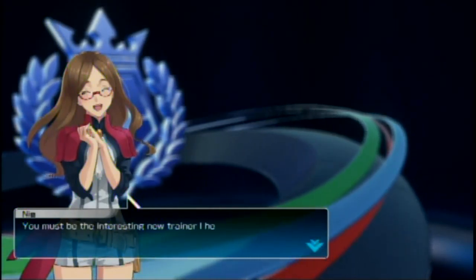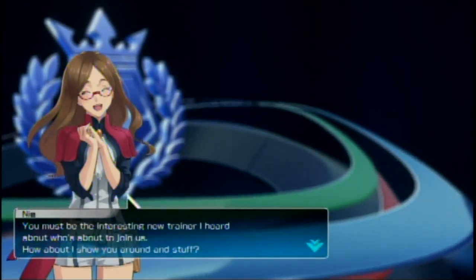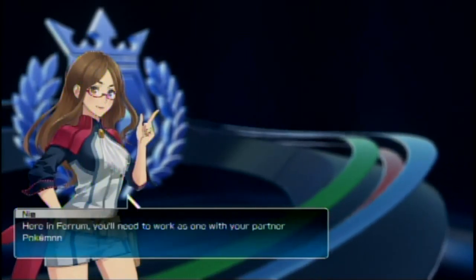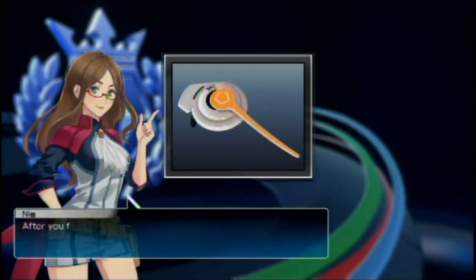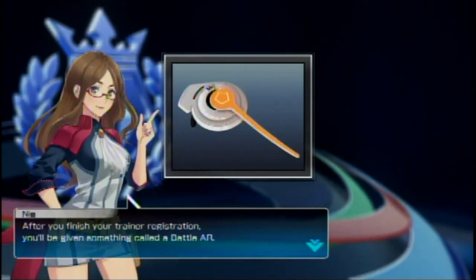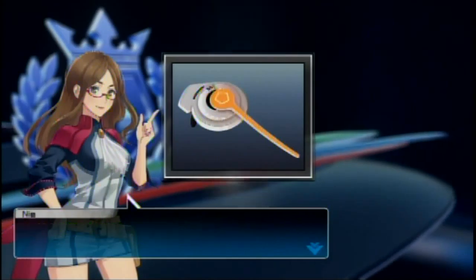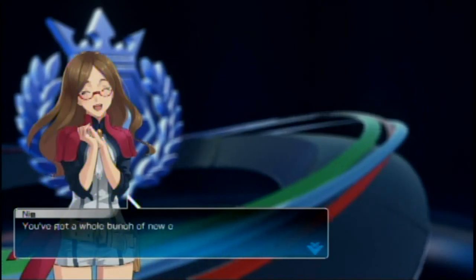You must be the interesting new trainer I heard about who's about to join us. How about I show you around? Right then, first things first — welcome to the Ferrum Battle! Here in Ferrum, you'll need to work as one with your partner Pokemon and face off in some intense one-on-one battles. Yes! One-on-one — that's what I like to hear! Now, if you finish your trainer registration, you'll be given something called a Battle AR. That's where we can communicate wirelessly with our Pokemon. It has a Synergy Stone built into it that allows you to synergize with your Pokemon in battle.